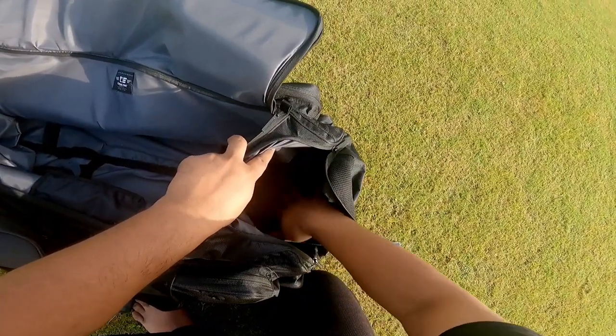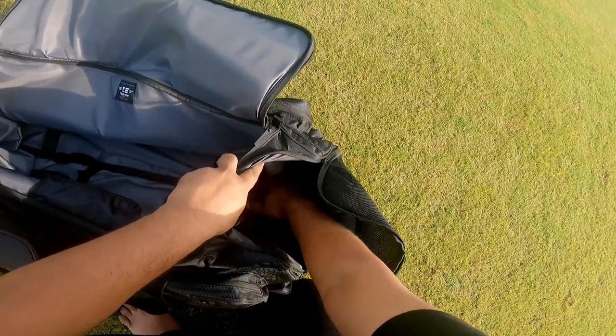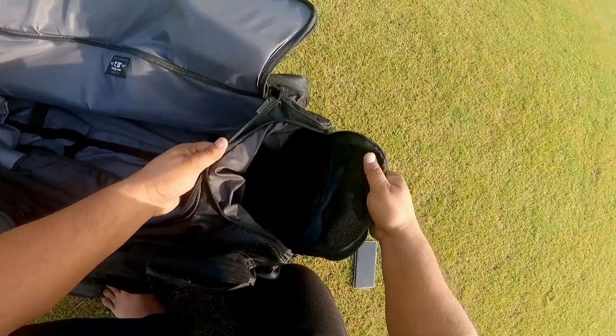There is a shoe pocket where you can keep your shoes. It is very good — there is a mesh, so air can pass through and your shoes won't smell up the rest of the kit bag.